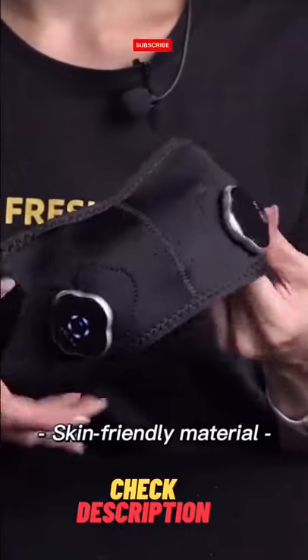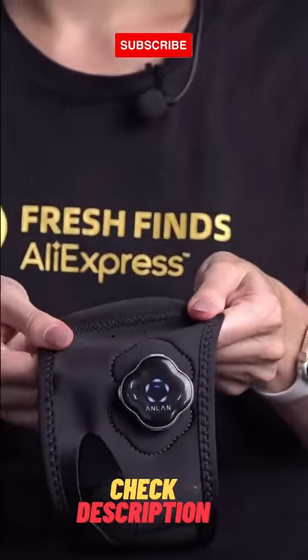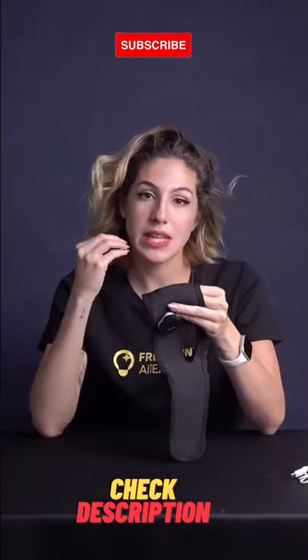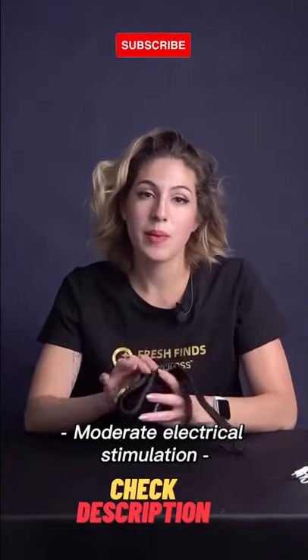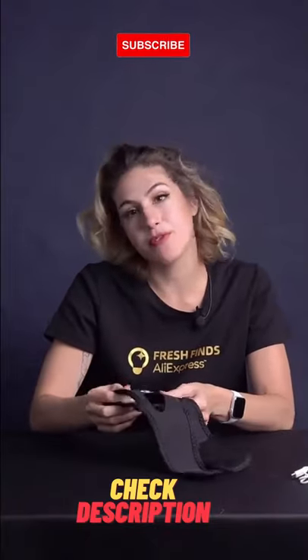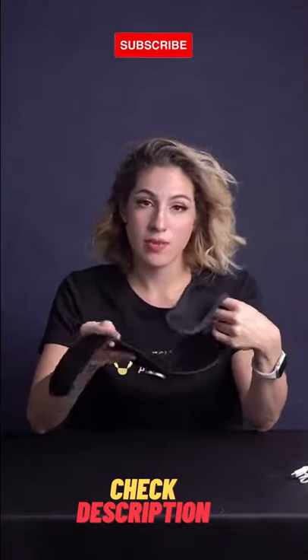The material is really good quality, it's elastic so it's comfortable, it doesn't hurt your skin. It is a facial muscle training device that stimulates your muscles with moderate electrical stimulation. It can improve your blood circulation and make your facial lines clean and shiny. It's super comfortable so you can use it anywhere.